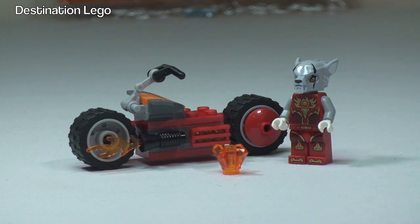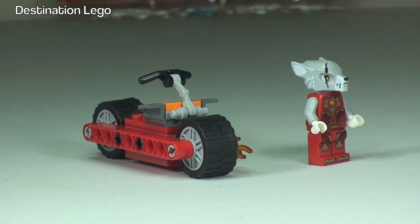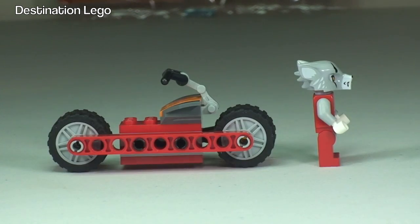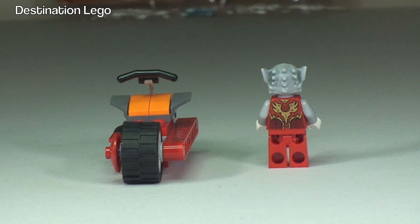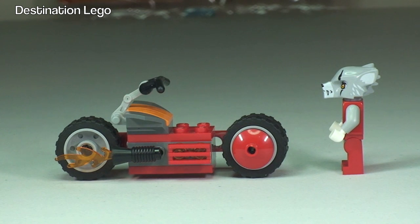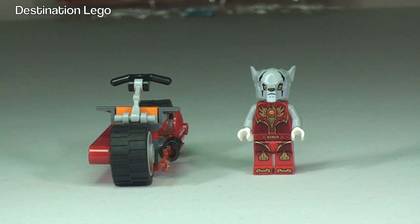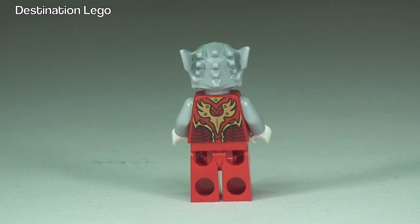Let's start off by taking a 360 view of both the bike and minifigure. Back round to the front view — let's take a closer look at that minifigure. We can see some really awesome looking printing to the front of that torso and down into the legs. Let's take a look at the rear — we've got some printing going round to the rear of the torso as well.